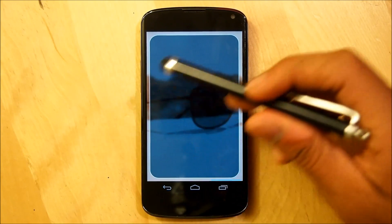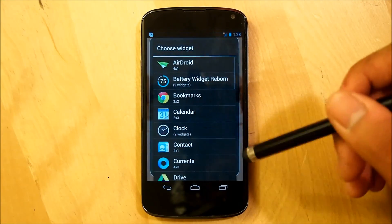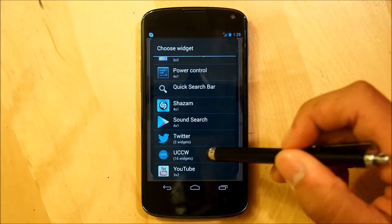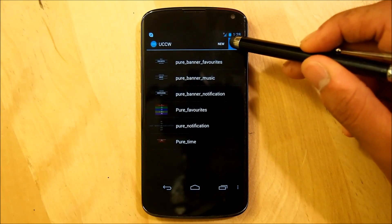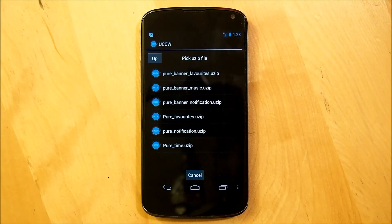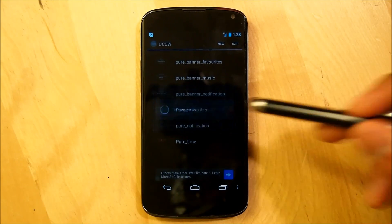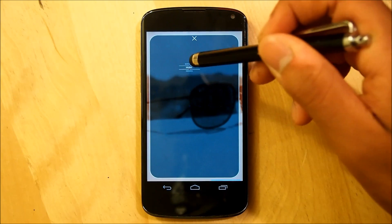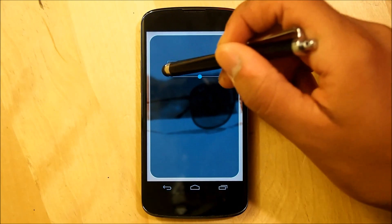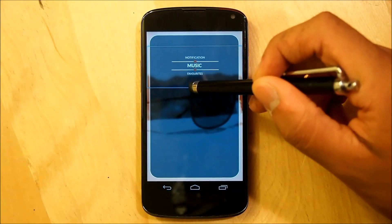For the third home screen, hold down the home screen, go into Widgets, scroll down to UCCW, and go to a 4x1 once again. On the top right, select PureBannerMusic.uzip. Tap it and then resize it just like how we resized for the other two screens.